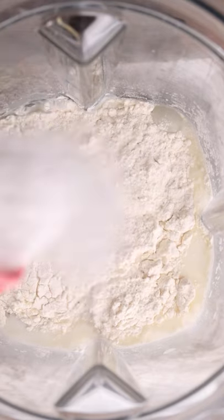Dutch baby pancake, world's easiest thing that looks hard. Scrub a blender and throw in three eggs, half a cup of milk, half a cup of flour, tablespoon of sugar, teaspoon of vanilla. Blend for 30 seconds.